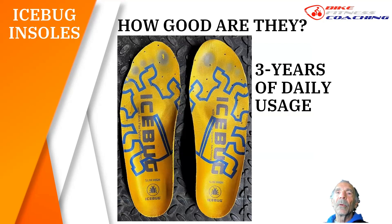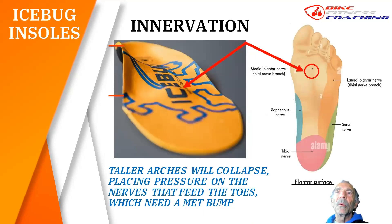How good are they? Here's mine out of my Lake cycling shoes — three years of daily usage. As you can see, they're just starting to break through the top layer, but otherwise they look almost brand new underneath. You're going to get three, four, or five years of use out of these insoles, depending on how hard you push on the pedals and how many days a week you cycle. For higher-arch riders, the transverse arch tends to collapse, the metatarsals cut off nerve supply to the toes, and that's where numb toes come from. This fixes that issue — literally 100% of people find this solves the numb-toe problem.